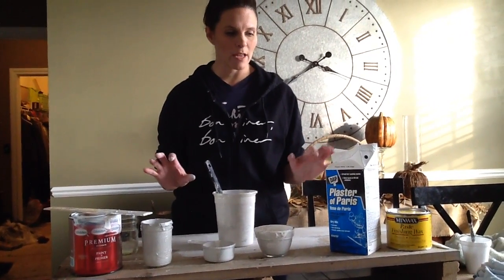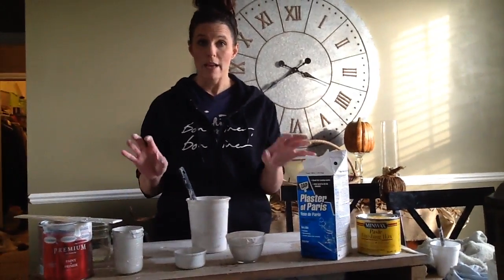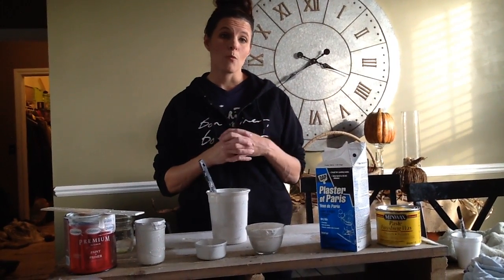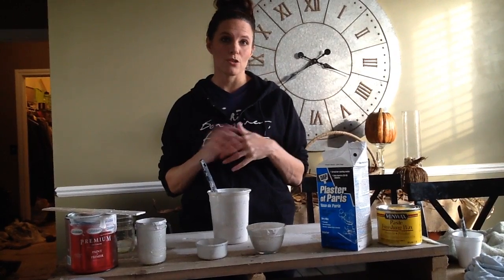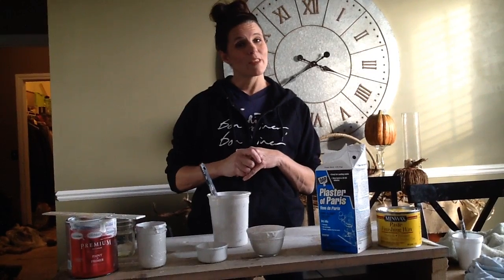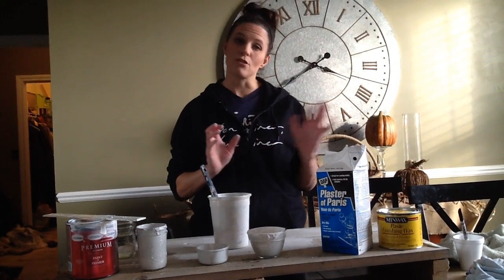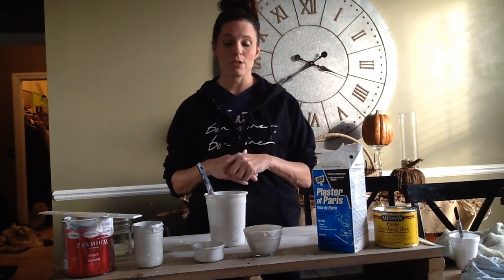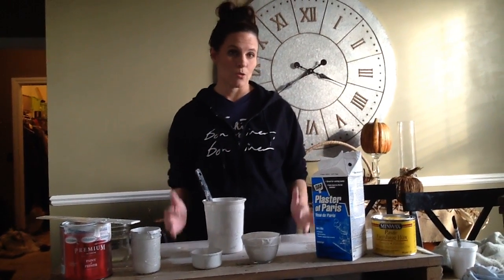Now the thing with this chalk paint — when you use Plaster of Paris, it hardens quicker than other DIY ways or actually the Annie Sloan paint. So you want to use it within the hour or two. It's not something that you can put on the shelf and just forget about and paint your piece next week. Be sure that you're doing it and doing it that day.